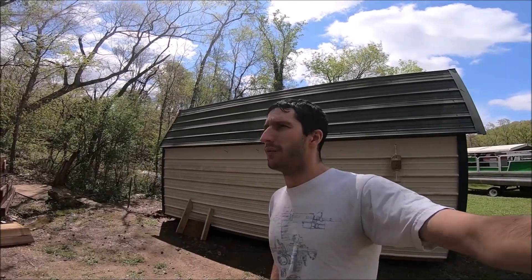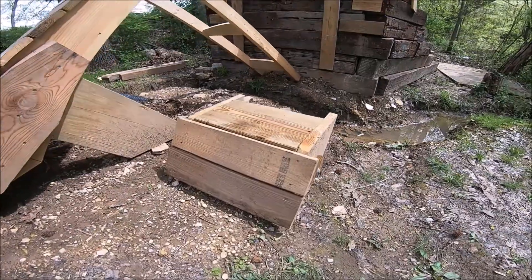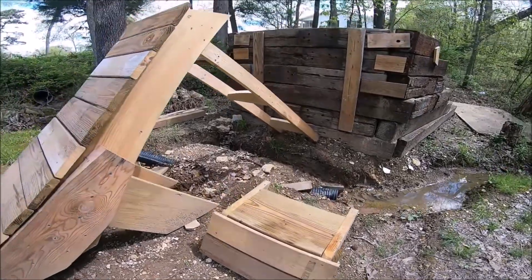Hey guys, just out here messing around today. Got something quick for you. We've cut off the top two planks of the ramp, made it a little bit shorter, changed the takeoff angle. So we're just changing up the geometry of our ramp setup here. As you can see, I've got the top laying here cut off right beside it.